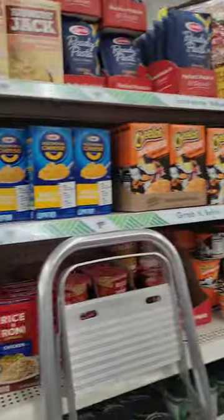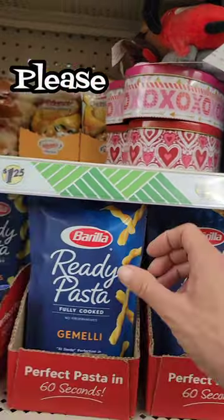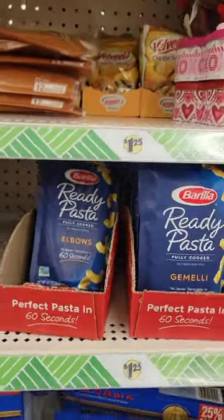Welcome back. We are at the Dollar Tree, looking for something cheap, fast, and easy. They have my pasta on sale for a dollar and a quarter. And if you'll remember, these were over at Food for Less for $2.20, so we're saving about a dollar here.